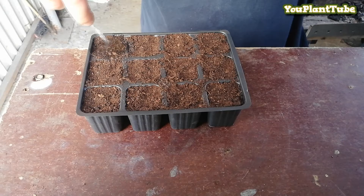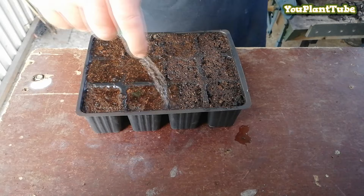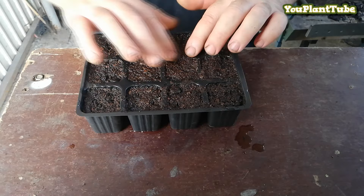At this stage, give your seeds a good thorough soaking of water. Cauliflower seed germination usually takes 8 to 10 days, so be patient. Finally, place a label with the name of the vegetable you are growing and the date.